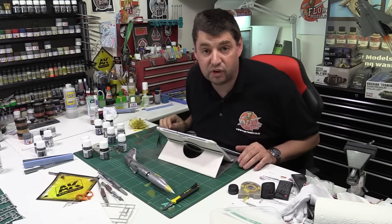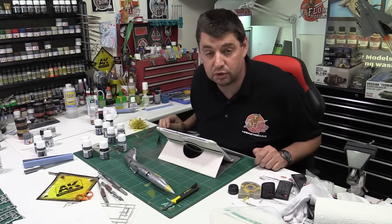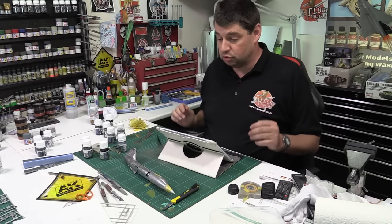Hi and welcome to Flory Models daily blog. Here we are on Tuesday the 20th of October 2015 — Q&A Tuesday.